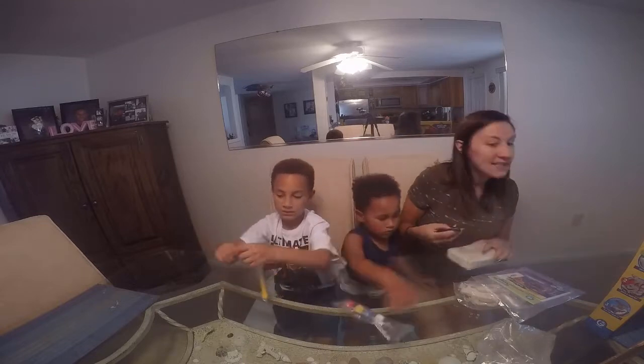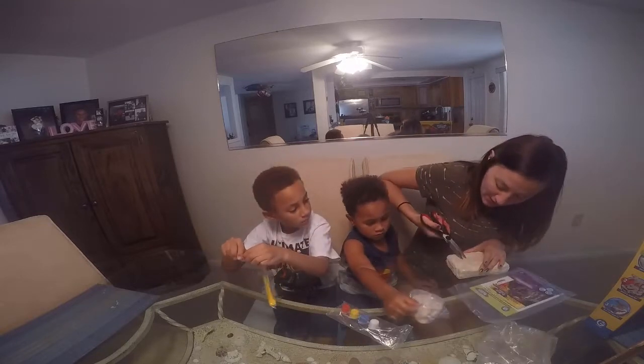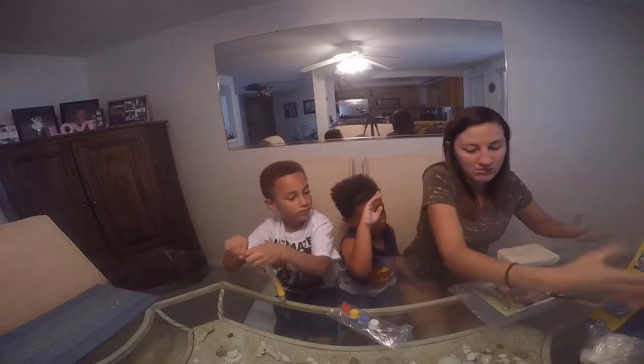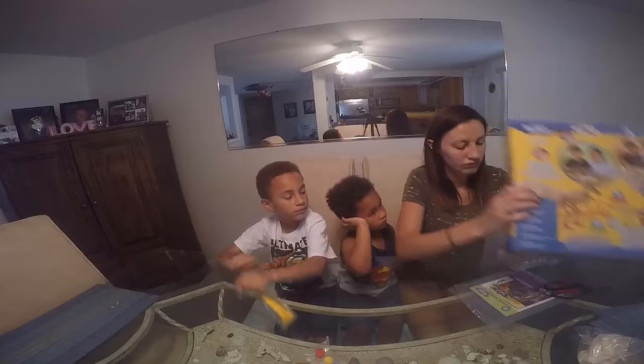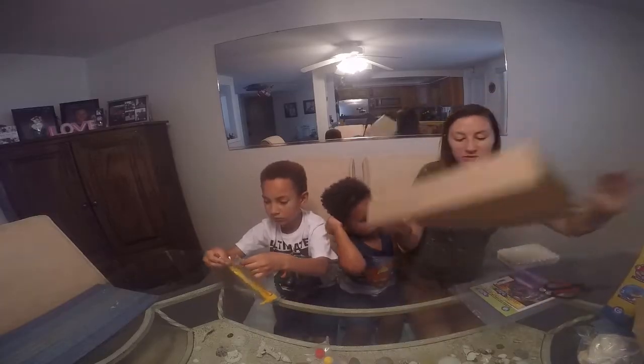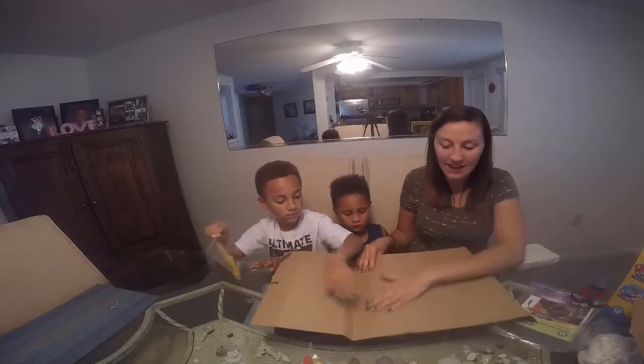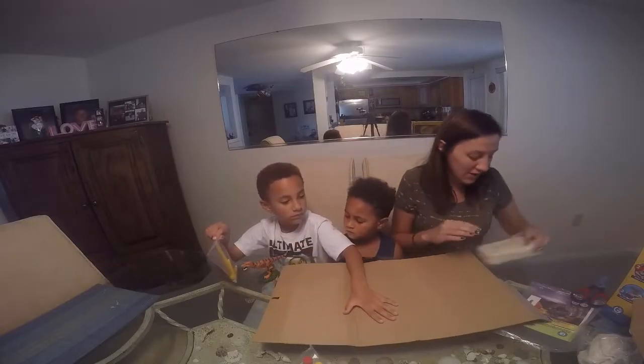It's gonna make a mess. I don't have any paper. Should we do it like a box? Save your cardboard. I like to lay all this stuff down so they're good to go.